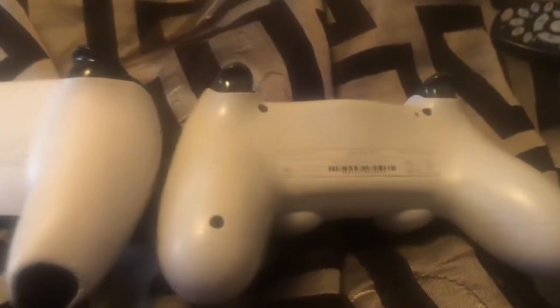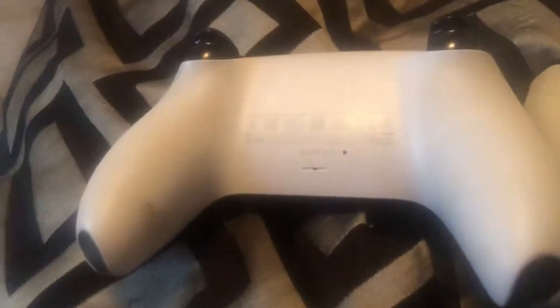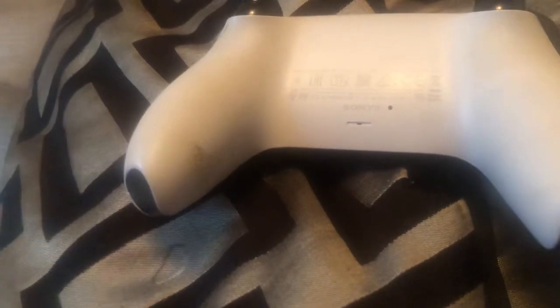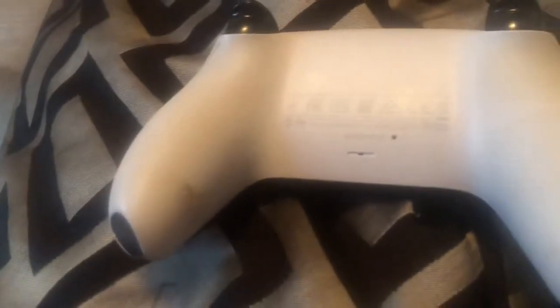The PS4 controller has screws, but on the PS5 controller you don't see any screws. That's a difference I noticed — I was looking for the screws on the PS5 when I first got it and noticed there weren't any. There's no screws at all on the PS5 controller, just small screws on the PS4.